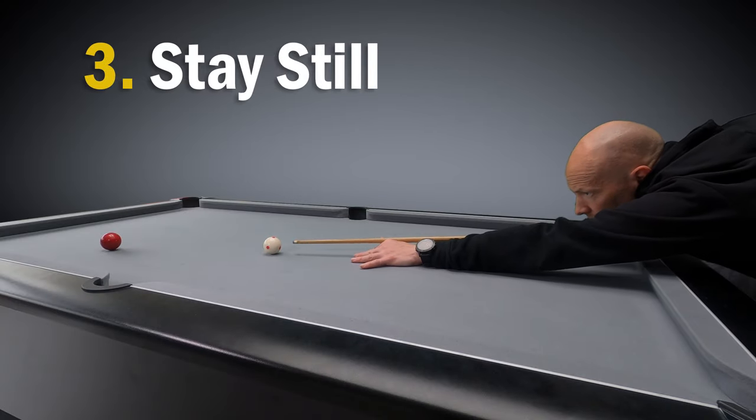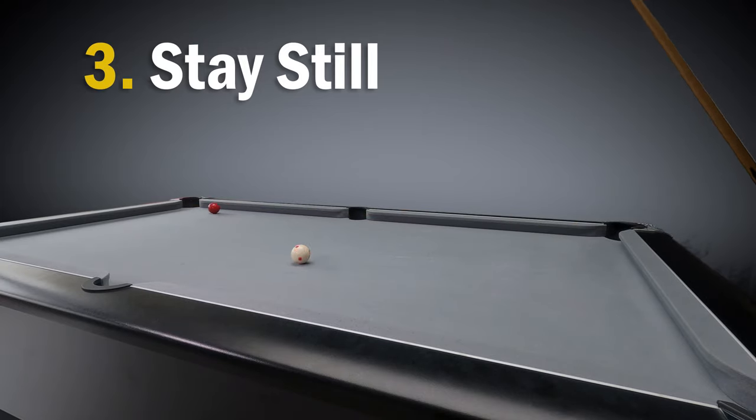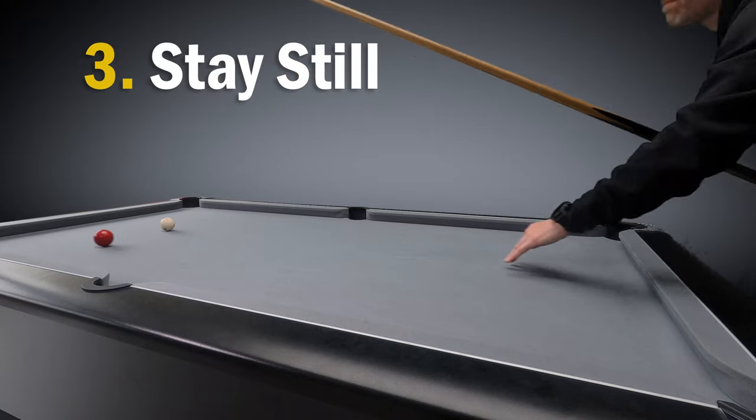Number three is stay still. You'll often see beginners jump up from the table as they take the shot, whether because they think they're going to get more power or maybe they want to see where the ball is going. It all contributes to the cue going offline during the shot.